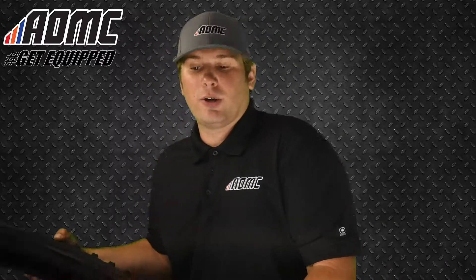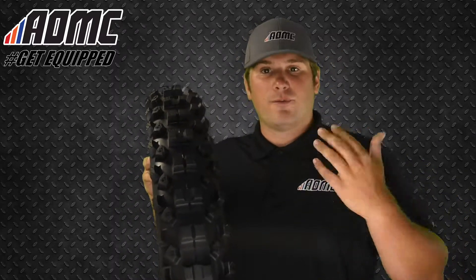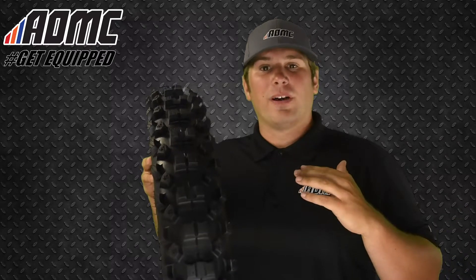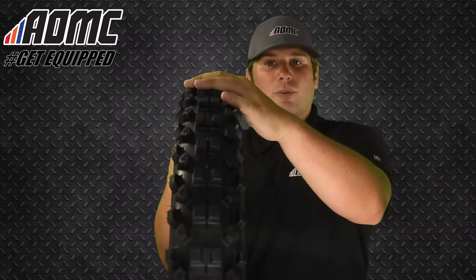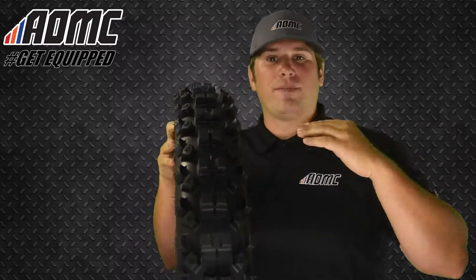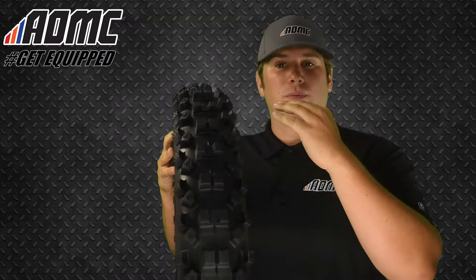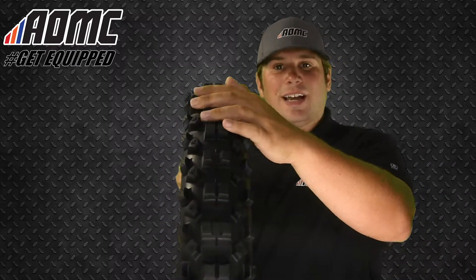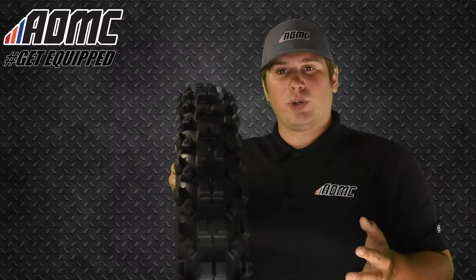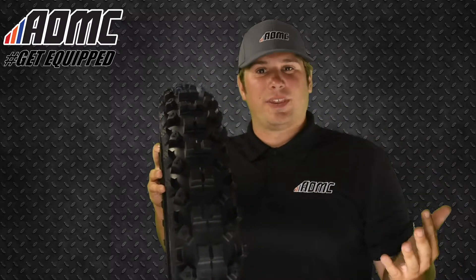We'll start with the Shinko 216 Fat Tire — it's the most popular tire on the market from Shinko. It's designed for intermediate terrain, it's got a really nice tall knob pattern, really tall knobs, beneficial for navigating through rocks, trees, square edge terrain with very little problem. The split tread pattern cleans out really well, offering point and shoot control. You can turn on a dime with these tires — really nice design to them.